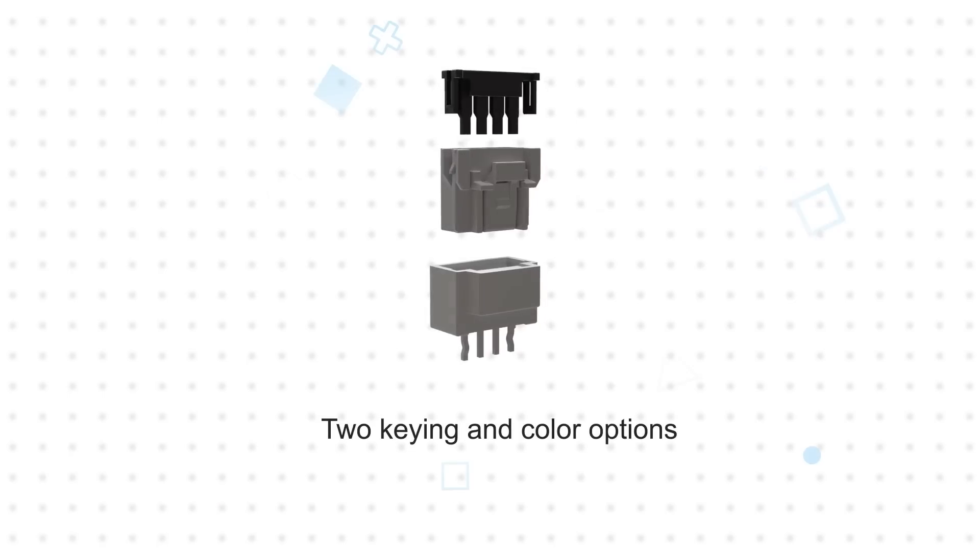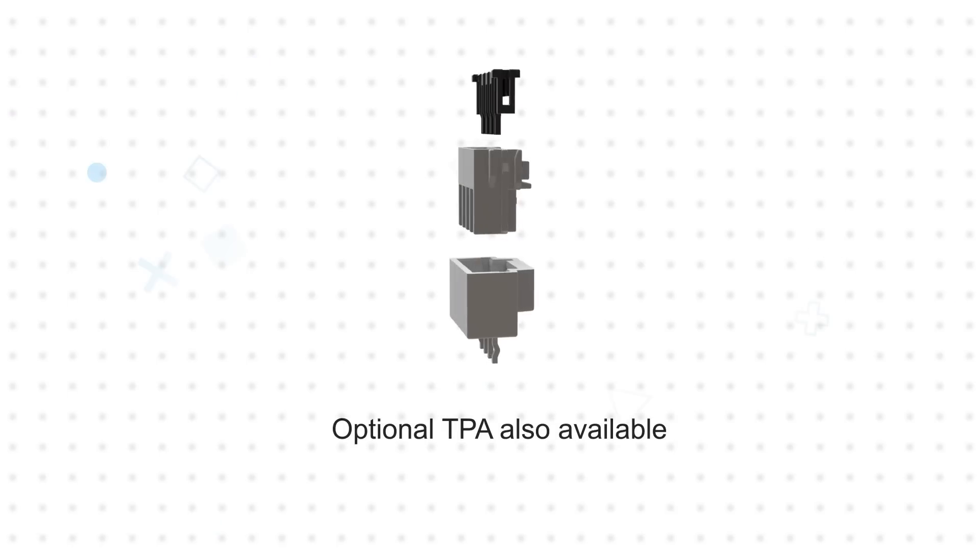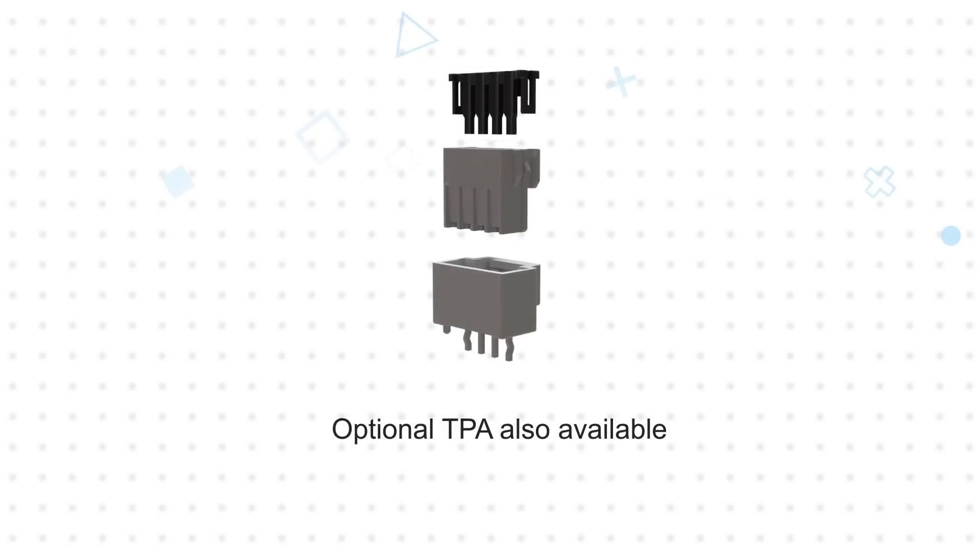They're also offered with two keying and color options to facilitate correct assembly. Optional terminal position assurance devices further enhance reliability.